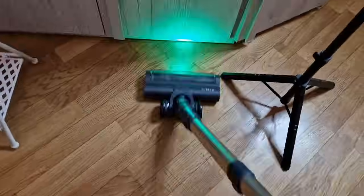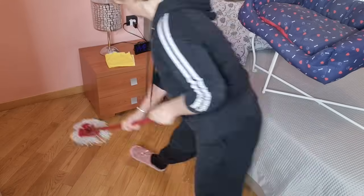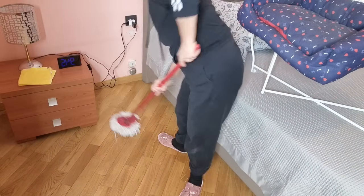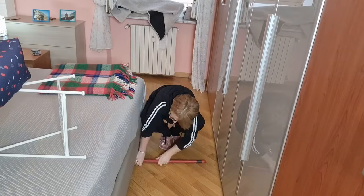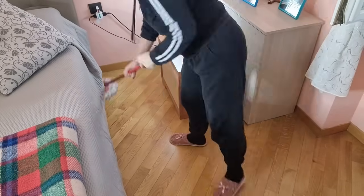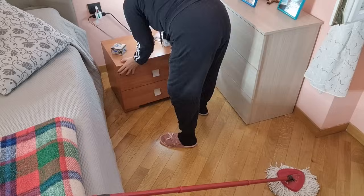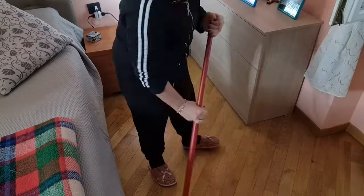Vi devo mostrare questo prodotto che è l'Ajax per il pavimento in legno e il parquet, che sto andando a provare insieme con voi. Devo dire che è buonissimo, soprattutto ha un odore di mandorla che è qualcosa di fantastico. Vi consiglio di provarlo se lo trovate. Io l'ho acquistato, mi pare, da Tigotà. Insomma vado sempre nei soliti negozi, e i prodotti li trovo quasi sempre tutti.